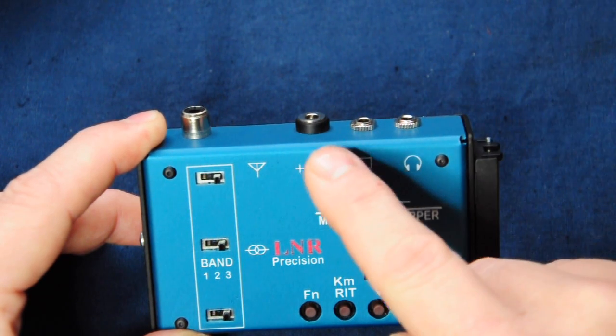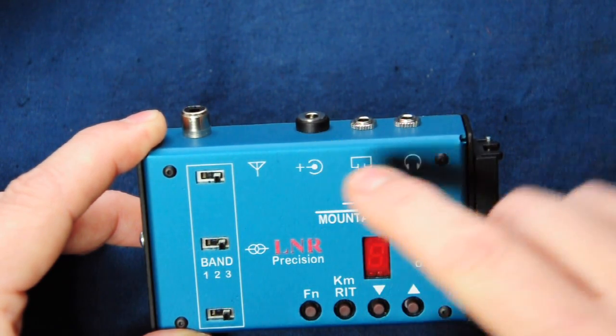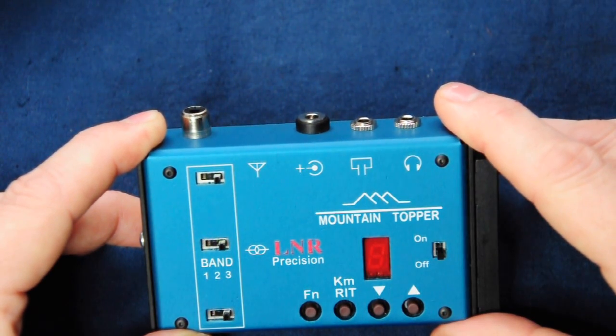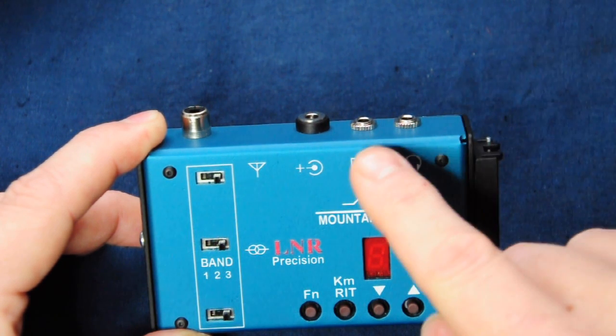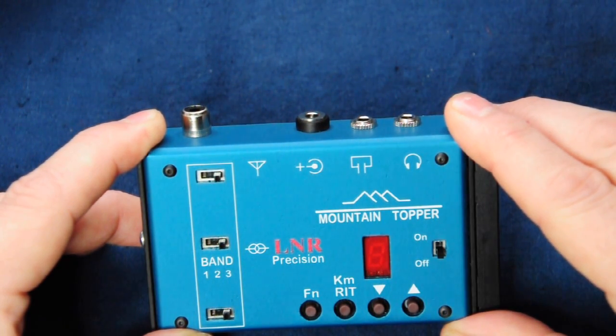The radio can be powered from a 6 to 12 volt DC supply, and LNR have chosen to use the less common 4mm by 1.7mm power socket that's used on the FT817. A standard 3.5mm stereo key jack supports the paddles with the MTR's built-in keyer, but if you wish to use a straight key you'll need to fit either a mono plug to the key or have a spare mono plug to plug into the radio while powering up. The type of plug used selects the key type.